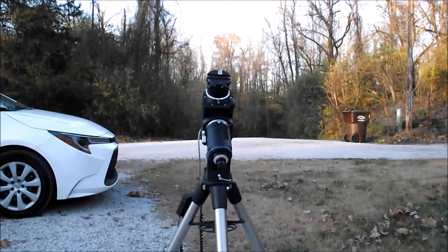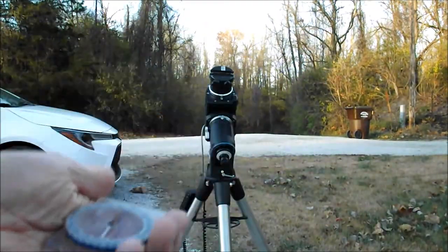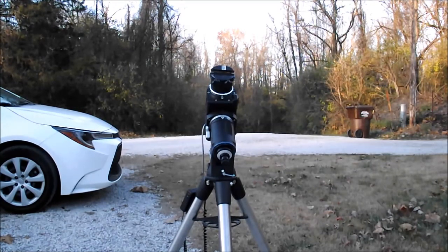In order to find Polaris you either need a compass to help you find north, or you can use a star map. If you can learn to recognize Polaris at the head of the Little Dipper with the Big Dipper stars pointing at it, you can do that. But you might live somewhere where you can't see the North Star — there might be trees or buildings in the way — and a compass can really make a difference.